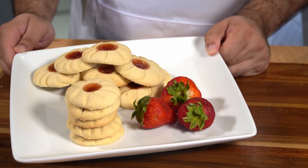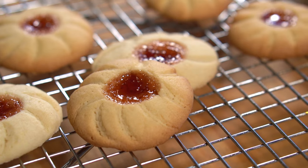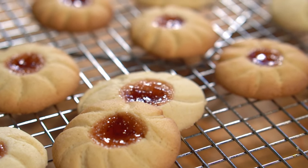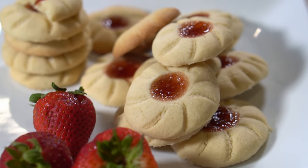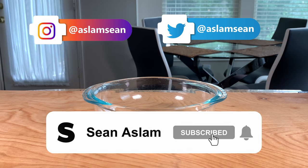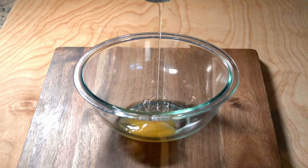Hey guys, welcome to my channel! Today on this episode we're going to learn how to make strawberry jam shortbread cookies. These are buttery yet filled with sweet jam and give that tarty flavor. This was mainly requested by my mother who insisted I make these for her. If you'd like to show some support, consider subscribing to my channel and hitting that bell icon so you know when my next video comes out.